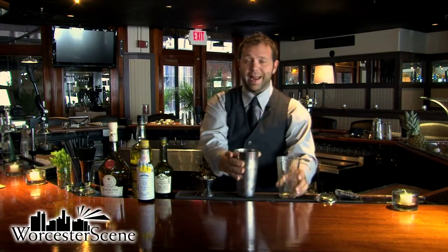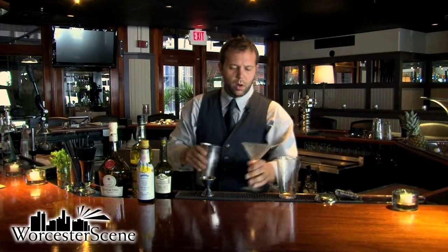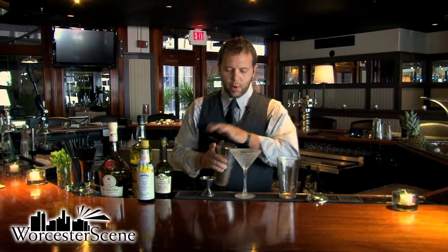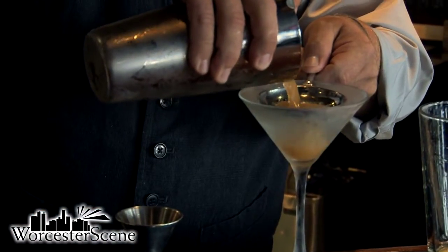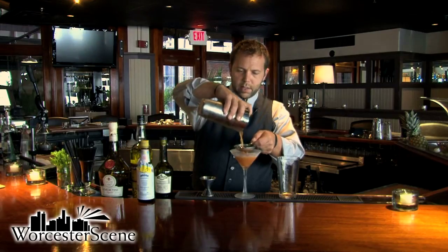You don't have to make the faces that I make when you're making drinks. We're actually going to strain this probably twice just to make sure that we get a lot of those big ice chunks out of the drink so we don't water it down.